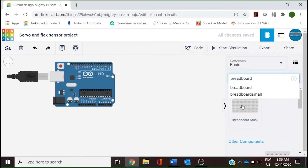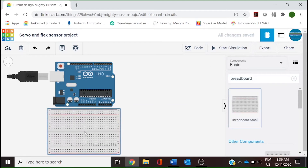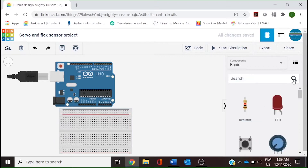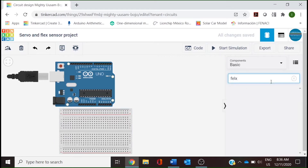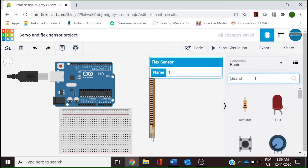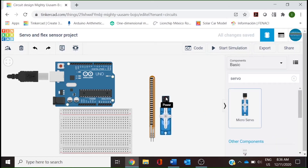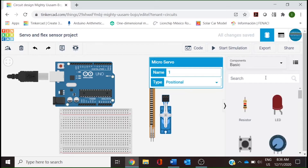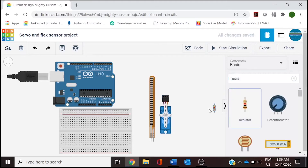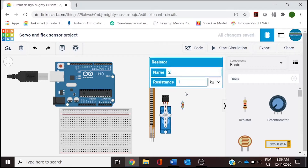Next we will need a breadboard, and we are going to place it at the bottom of the microcontroller. Our next component is going to be the flex sensor. We will also need a servo — we are going to use the micro servo — and a resistor. We need to change the resistor value to 10 kilo ohm.